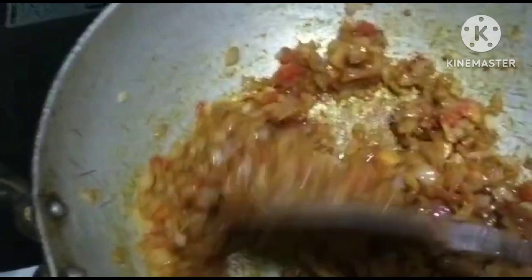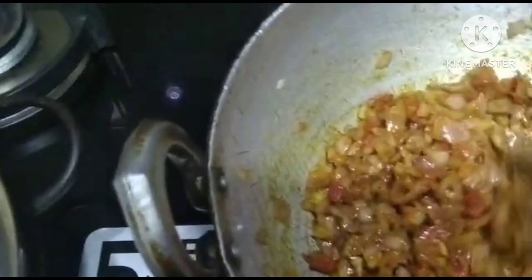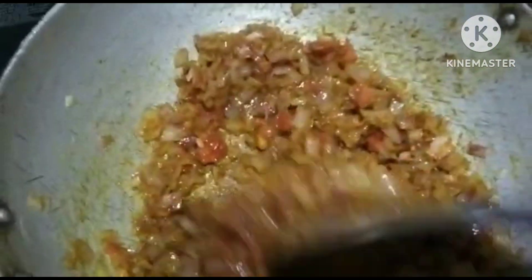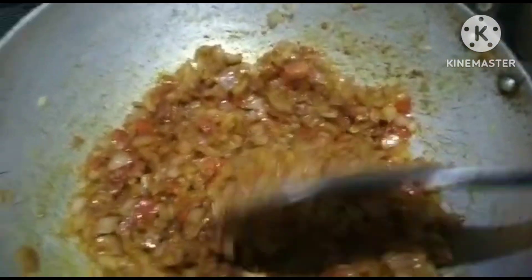This is a small portion of rice, and I will want to make this. The rice is a little bit bigger, but you know, I love other rice. This is a small portion of rice. That is how you do it.